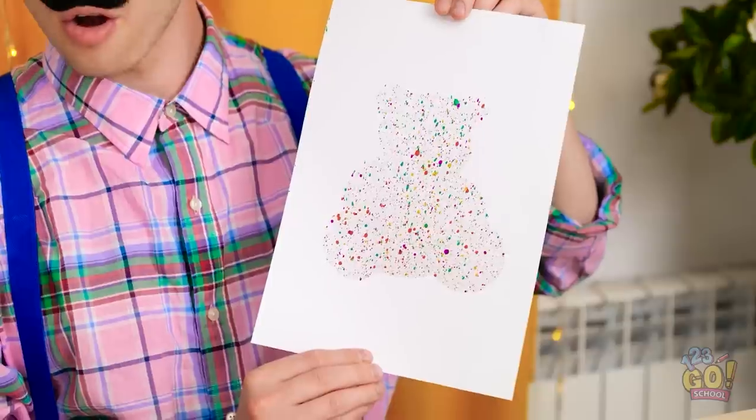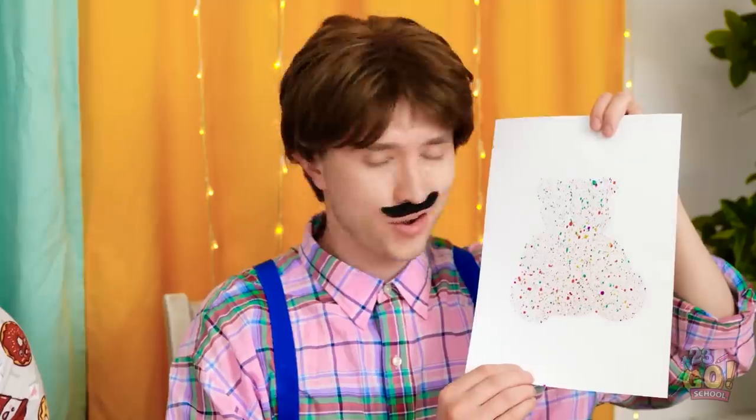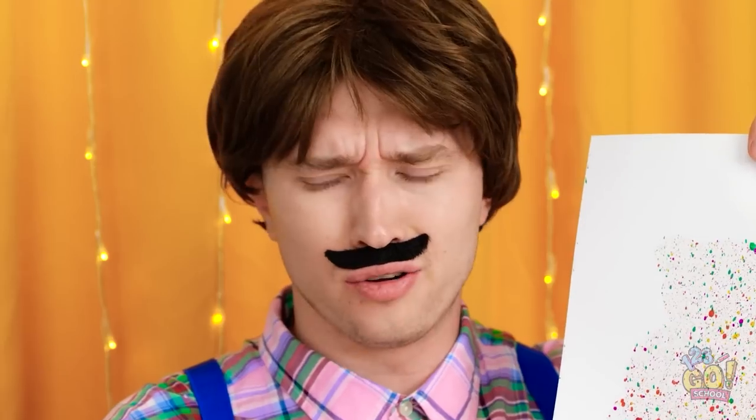Well, check out this masterpiece! Yours is way better! Not fair! Don't cry — you'll get better!